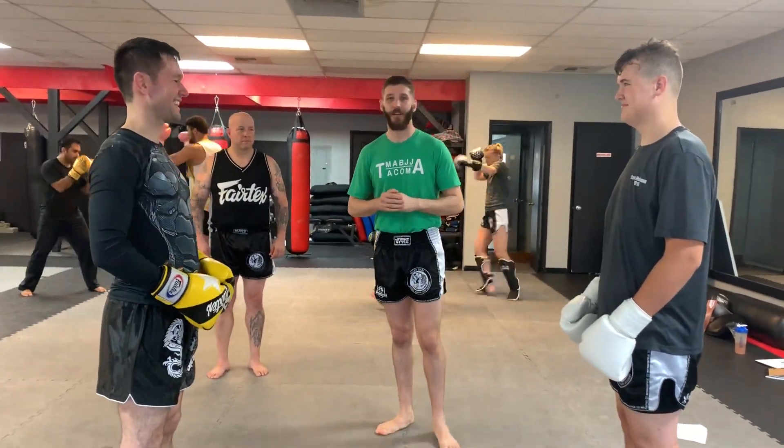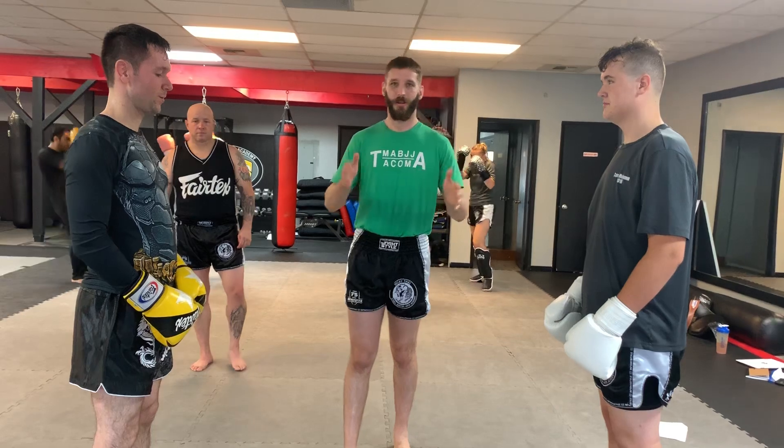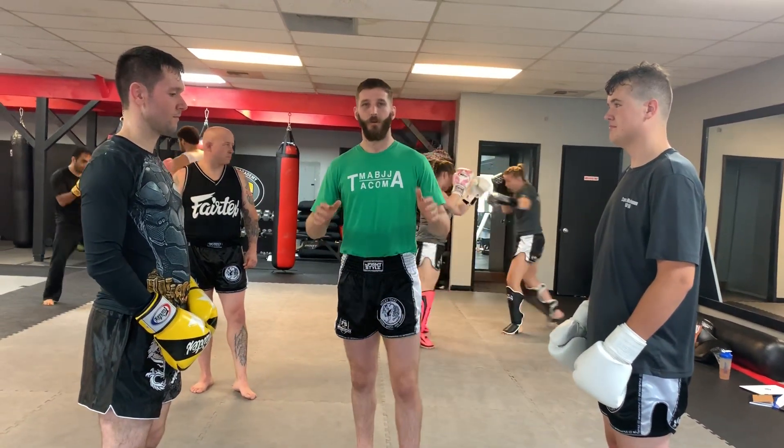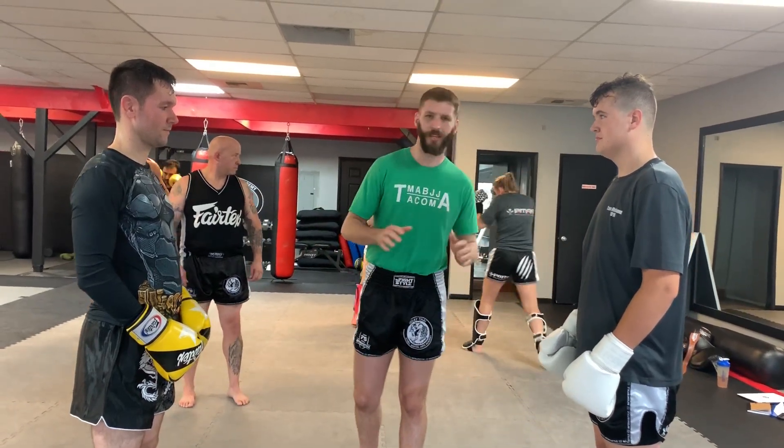I'm Dustin again with the Bothell Martial Arts Academy here in Bothell, Washington at Master Stallion, going over some other techniques. We're gonna deal with what to do when your opponent throws the knee. That's gonna be the first 12 or 14 techniques we do.